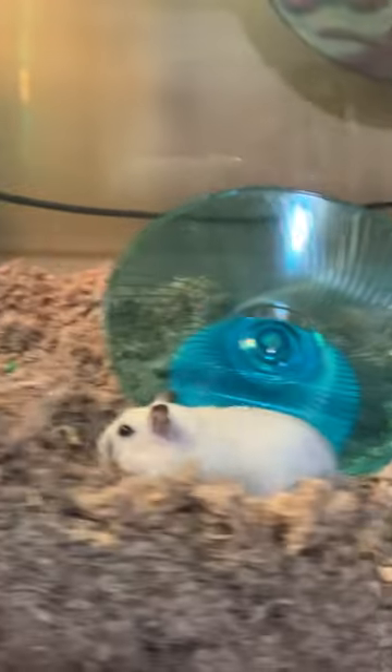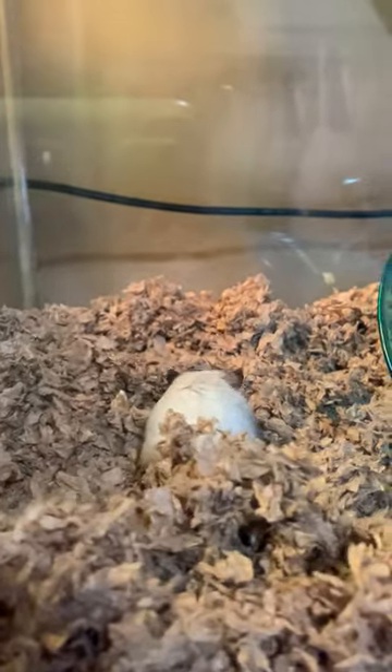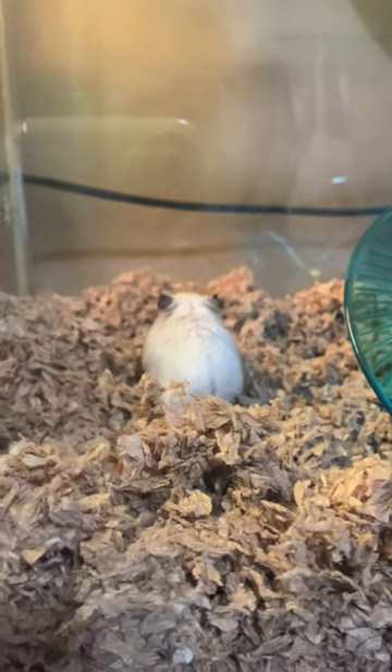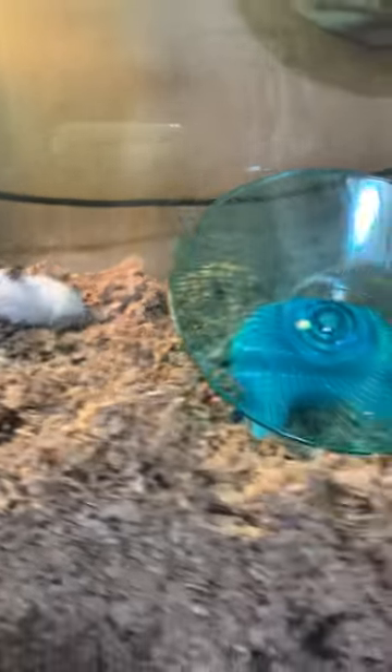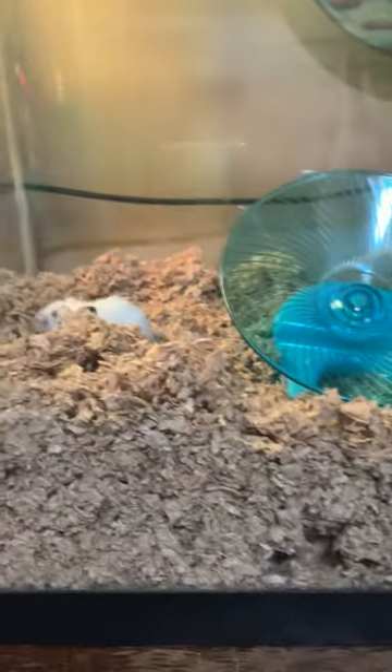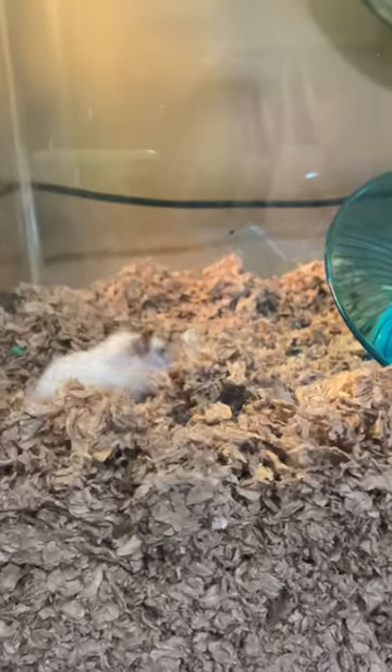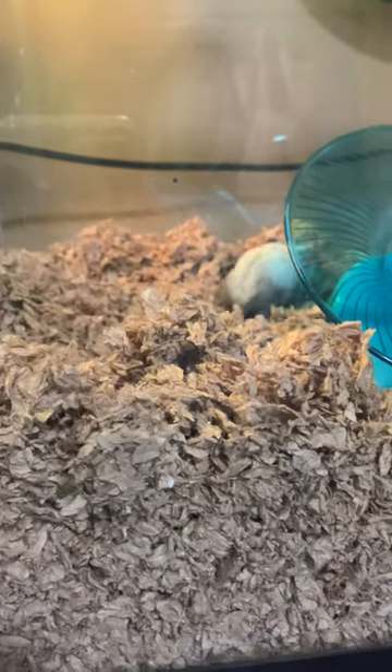I tell you, the things you gotta do. I know a 20-gallon tank is a much better environment for her than if I ran to PetSmart, which I still might do, and get one of those hamster cages that has a built-in water bottle, just in case this fails.